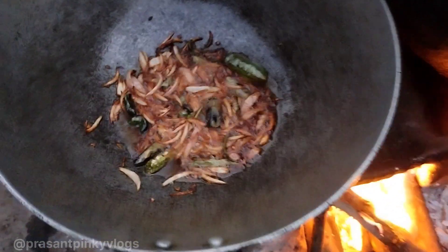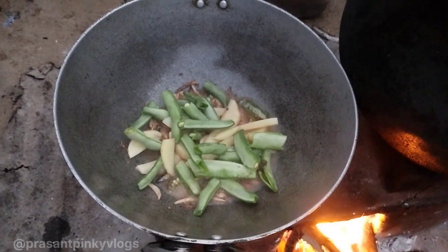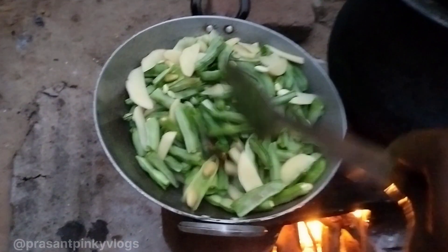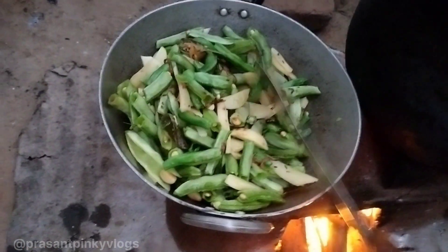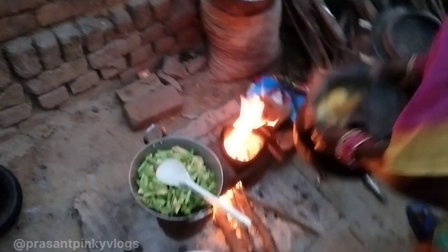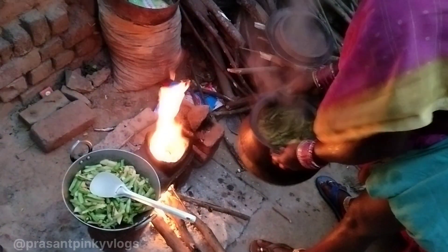Guys, you can see that the pan is red hot. Now we will add the vegetables. Now we will mix it properly. You can see that our color has changed and our mother is mixing it properly. Because it will rise up, mix it well this way guys. Let's see if something is showing.